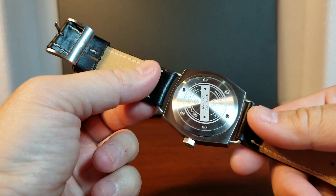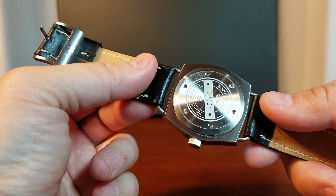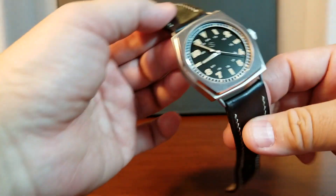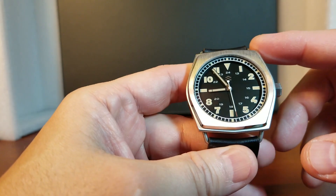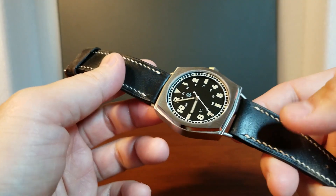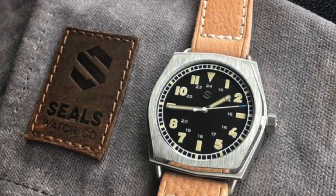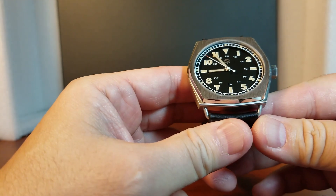Let's return to the case back. Because it is a solid case back, the movement powering the Model C is the Swiss Automatic STP 1-11 with 44 hours of power reserve, versus the Model A which uses the Miyota 9015 automatic movement. The retail price of the Model C is $640, and I think that is a really strong value for a really well-made and attractive watch. There are also some goodies included in that package: an extra canvas strap in addition to the leather strap, plus either a waxed canvas and leather-trim watch roll or a microfiber watch roll. That makes a really attractive package on an attractive Model C timepiece.